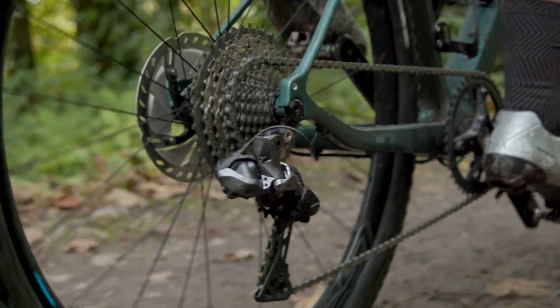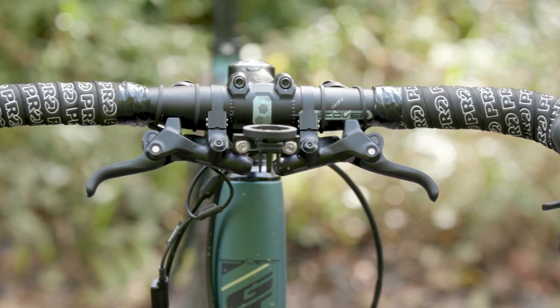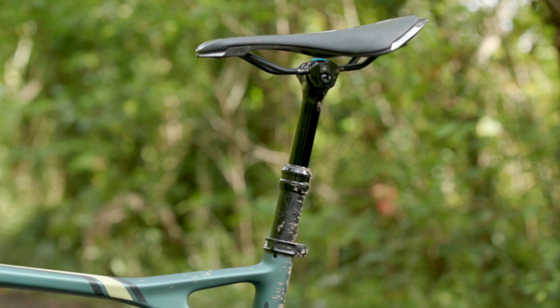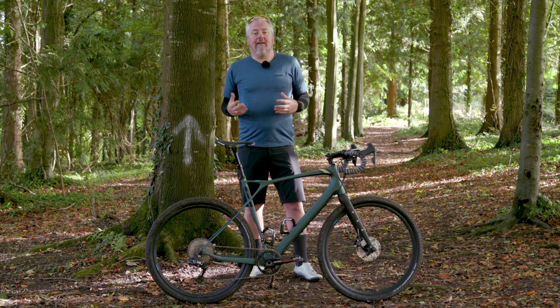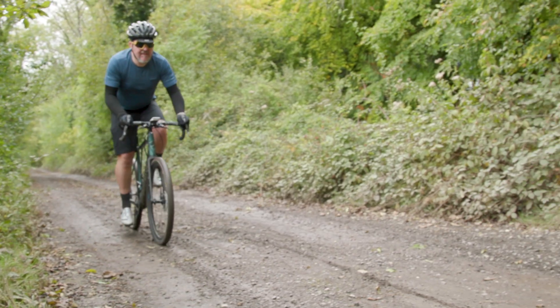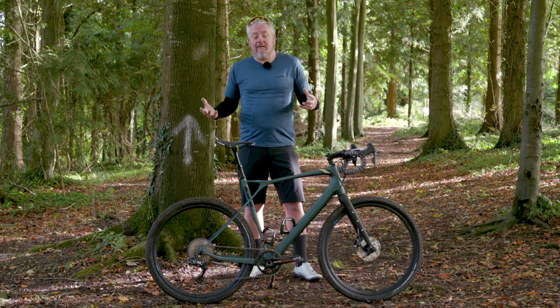Initially I was pretty skeptical about the whole GRX thing. From when they announced it and showed me some of the early pictures, to me it seemed like a mish-mash of a few parts from the road and a few parts from the mountain bike groupsets just loosely hung together. But I'm glad to say that's absolutely not what it is. Shimano really have put a lot of work into this, while still using engineering knowledge from both mountain bike and road to bring us this new collection of parts.